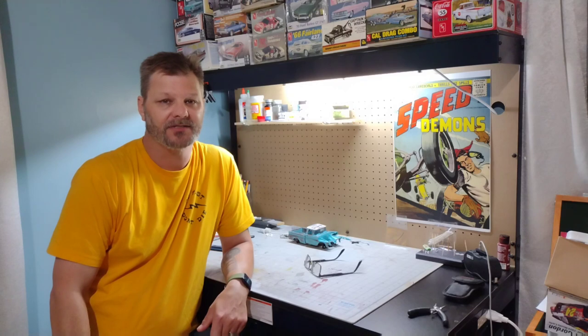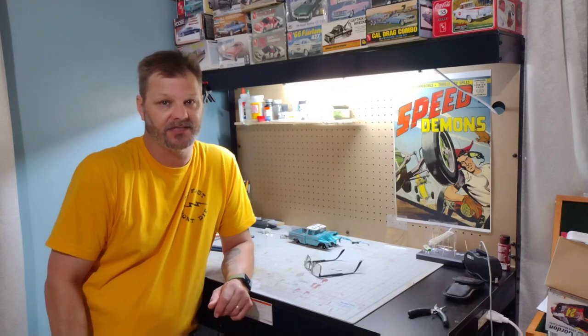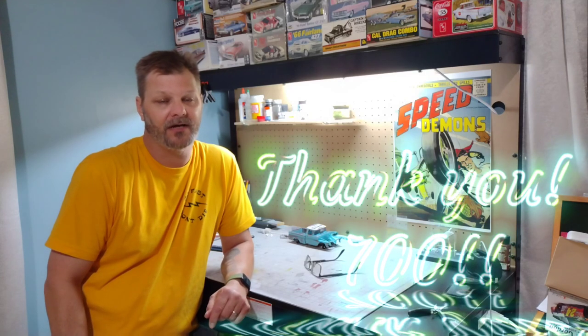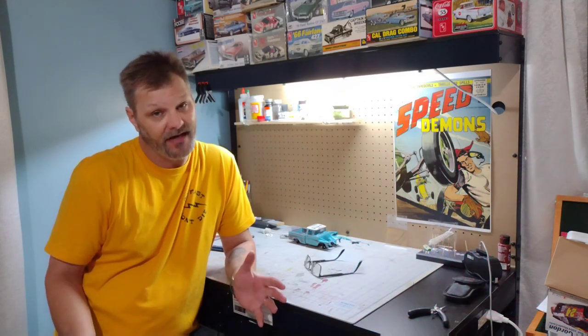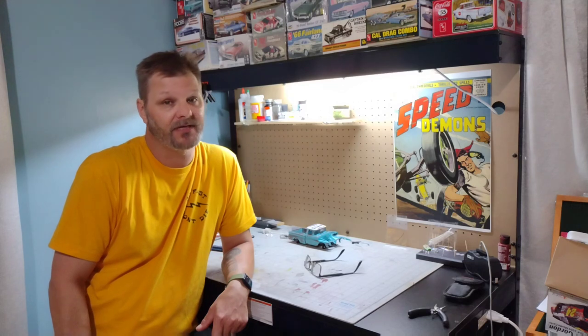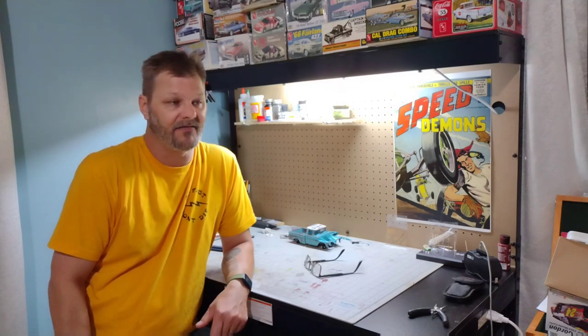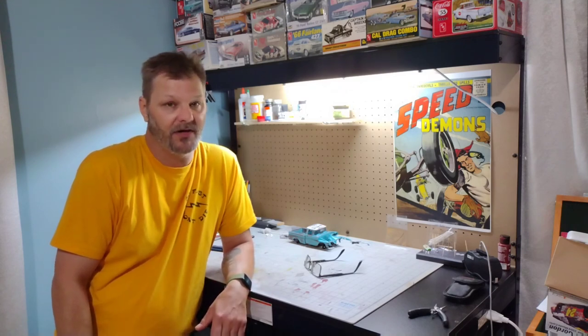Hey guys, welcome back to Time Machine Scale Models. It's been a few days since I did an update, so I figured I'd jump on here and do another one. I haven't been doing much modeling, but I don't know if any of you noticed — I reached 700 subs! I need to thank all of you from the bottom of my heart, new and old subs, for achieving that mark. Once I got to 500 I was like wow, and now I'm at 700.